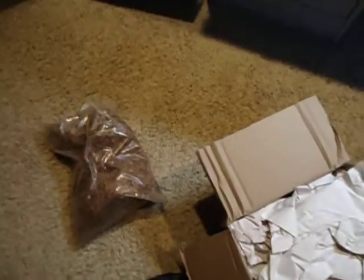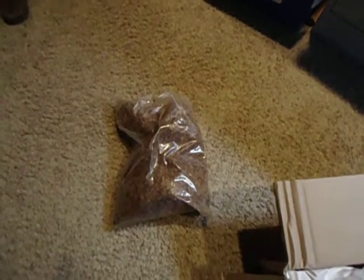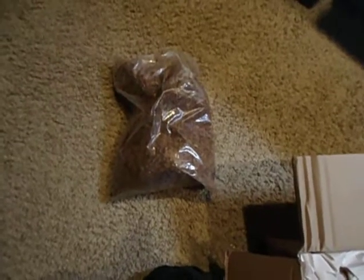Right off the bat, we've got a bunch of this substrate. This is the Nepenthes mix — it's a cypress mulch, 8 quarts of that.